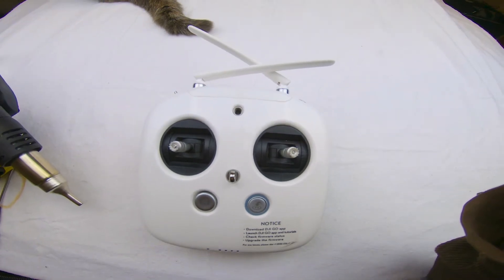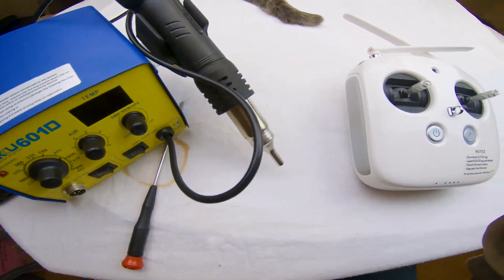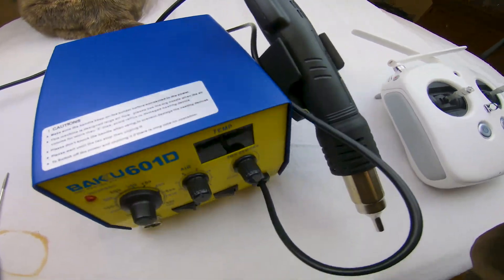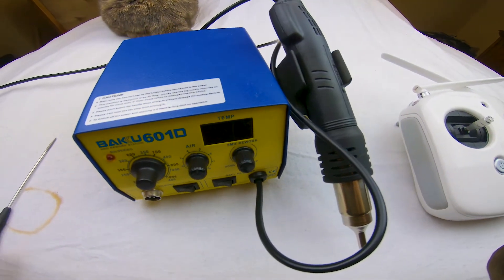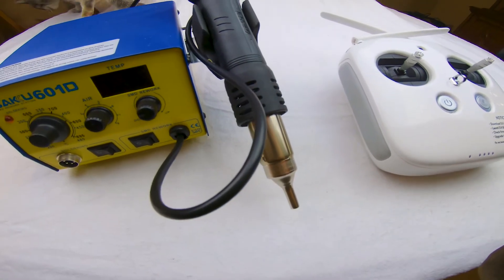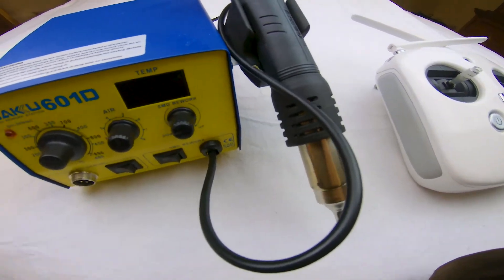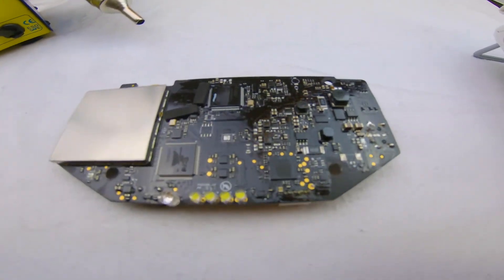Many of you have probably seen online and in the forums that you need to get your hands on one of these little guys and bake the controls or the circuit board. Some of the integrated circuits on the board may have a loose solder joint. By re-flowing the solder you could potentially cure the problem, or you could potentially fry the components on the board and make it completely unusable.